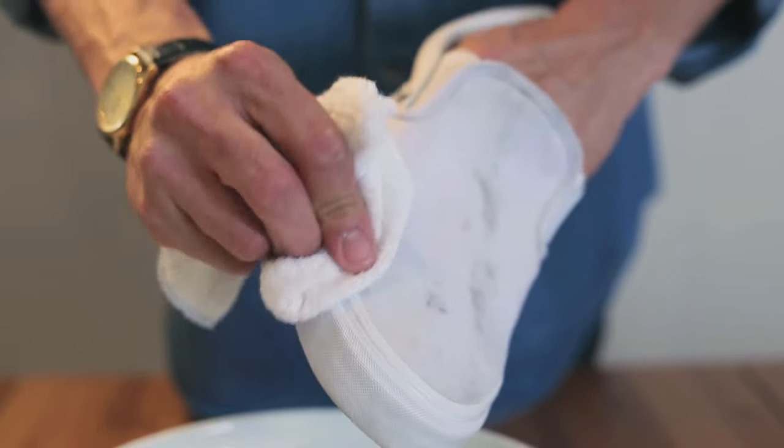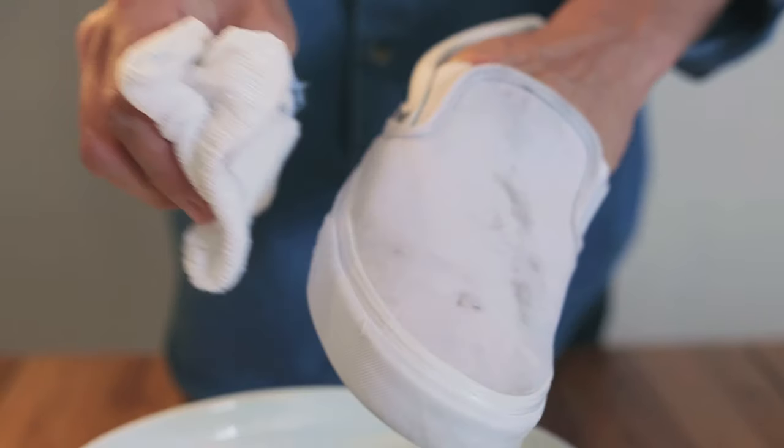The detergent will foam up, so remove this with a clean damp cloth and then leave them to dry naturally.